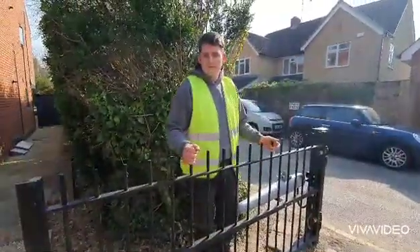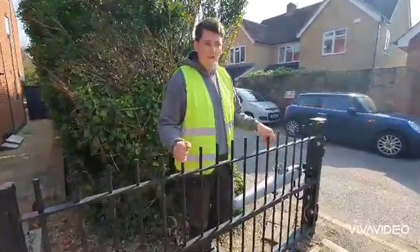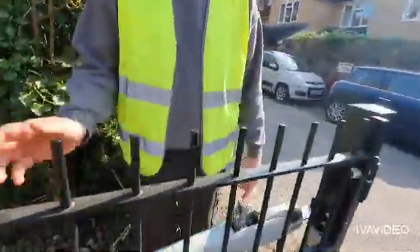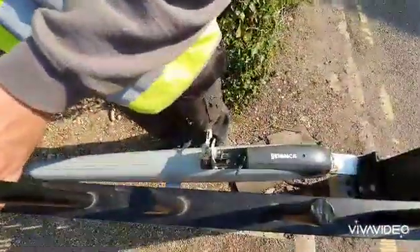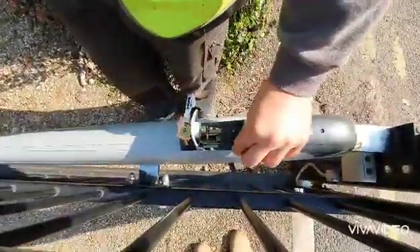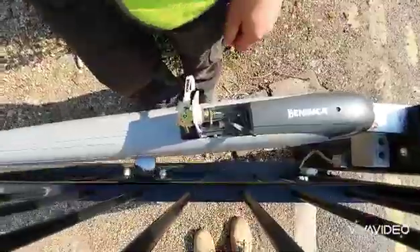So your power is either back on now or your power cuts over, so you want to lock your gates back in. Reverse — we come back over here. We've left the gates locked in so that they don't flap about in the wind. So using your allen key, put it back in, looking anti-clockwise.